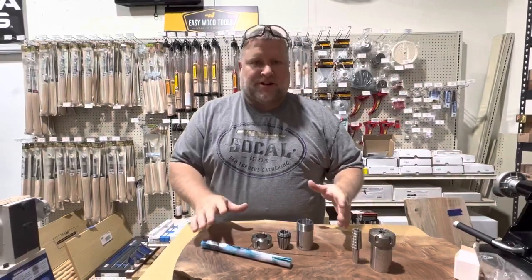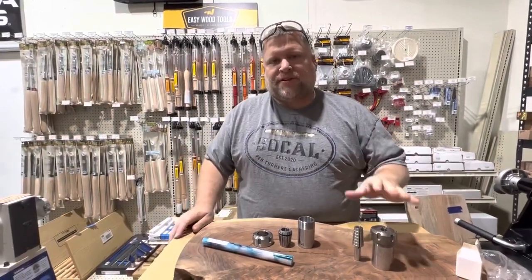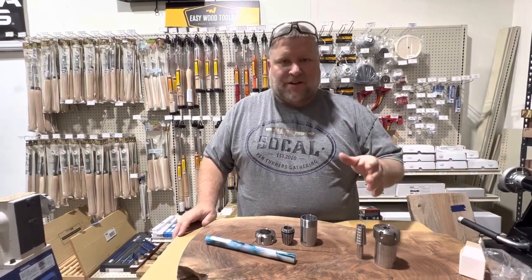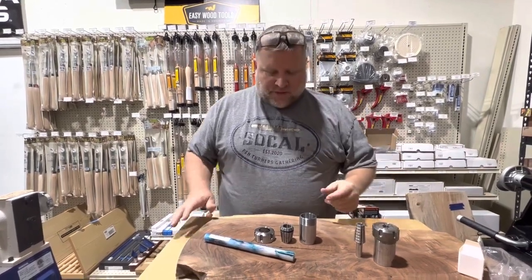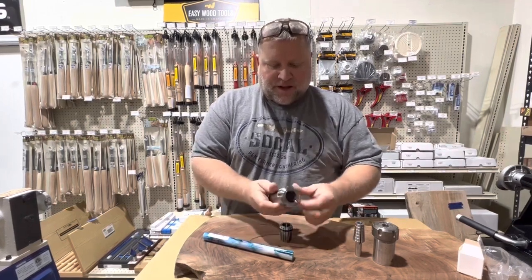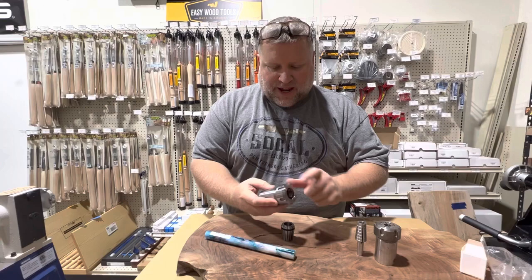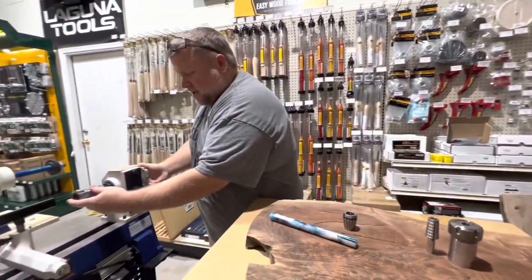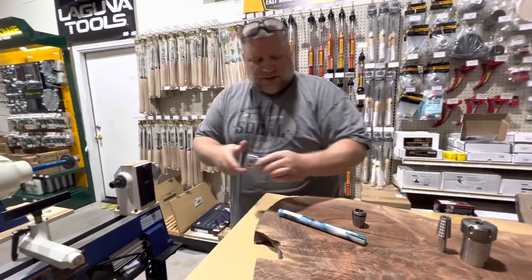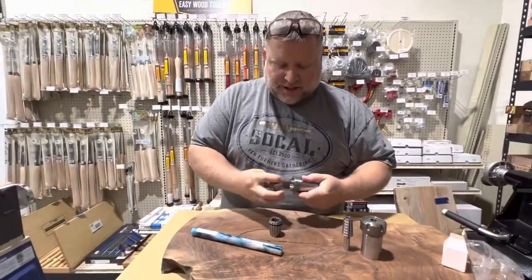Hey everybody, Chad Schimmel here at Turner's Warehouse. I wanted to briefly talk about collet chucks, what you might use them for, and how they work — a quick explanation. So this is your basic collet chuck, this is a Beale collet chuck, this is a 1 inch by 8, which fits right onto your lathe headstock like this, and it uses ER32 collets.